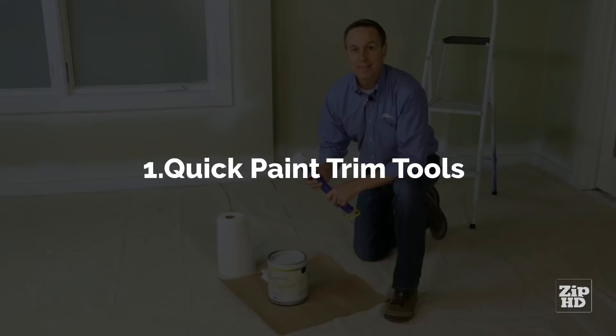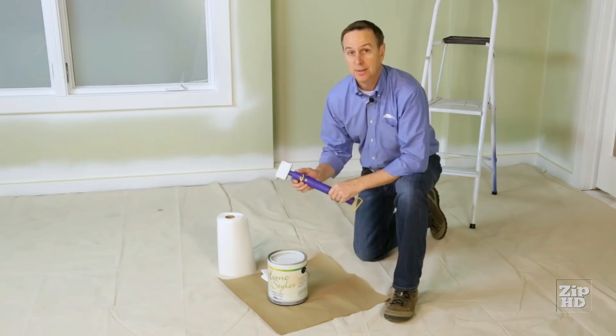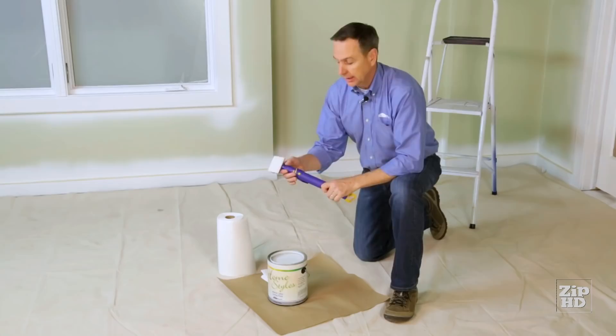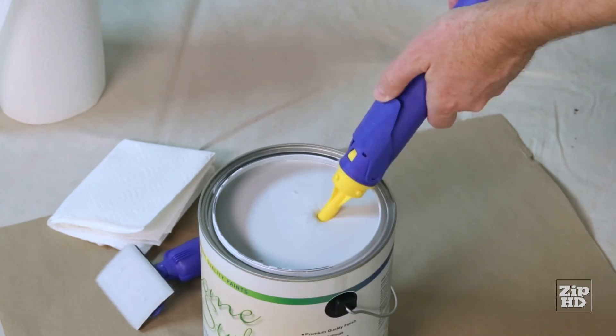Hi, Dan with HomeRight. I'm going to show you how to set up and use the Quick Painter. The Quick Painter is a trimming tool that has a pad, a trigger, and a fill handle. To fill it, remove the pad attachment and put the tip of the Quick Painter into your paint. Depress the trigger, pull back on the fill handle, and wait for a moment while it fills with paint.